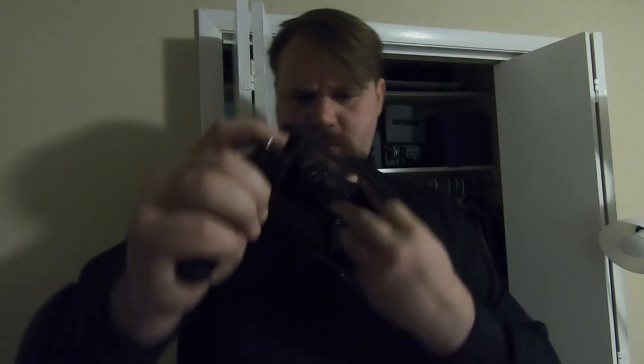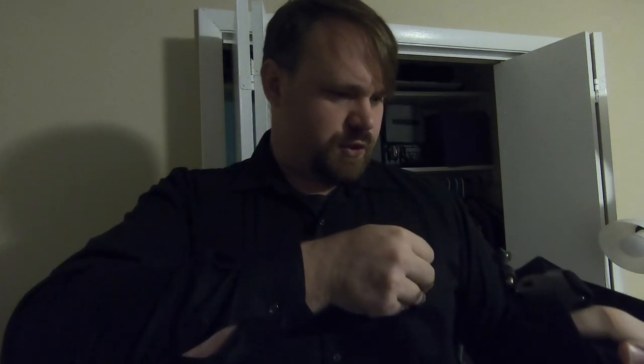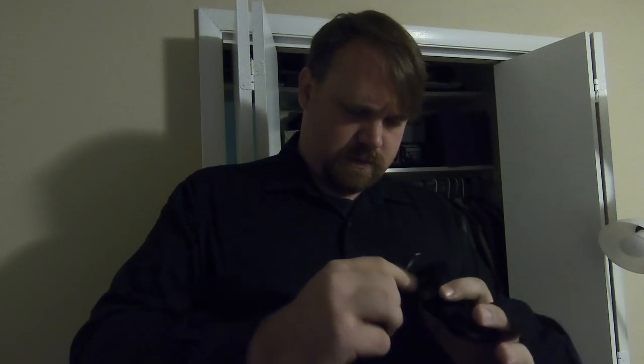Okay, so this just goes on your head like this. Then what the hell is this thing for? Maybe for a shirt pocket or something? I don't know. Don't tell me I'm going to have to read the manual. Oh, maybe that goes on the back here. Maybe.